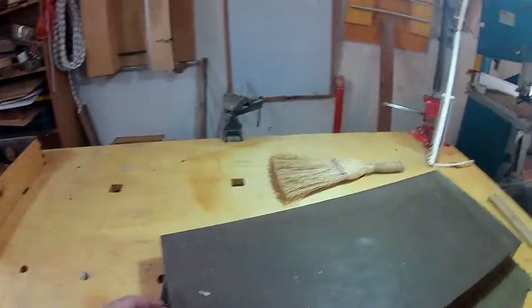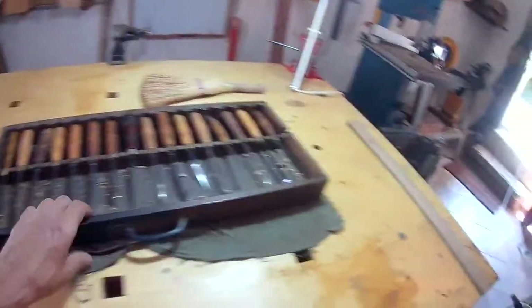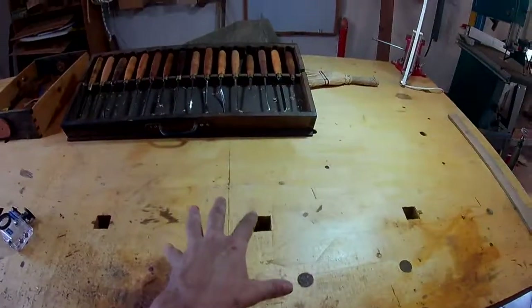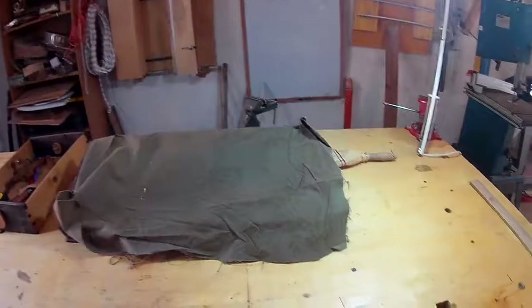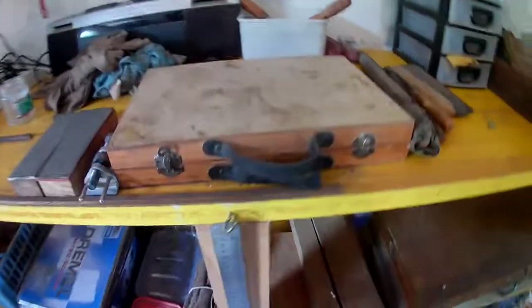These boxes here are the gouges. In total I've probably got more than a hundred. The boxes I've made so that I can pop them on the bench like so — work here, tools there. And when not in use I can temporarily just cover them with a cloth to keep the grime off. So those are the bigger gouges, some chisels, more gouges, and here I've got a load more gouges — these are mostly very fine things.